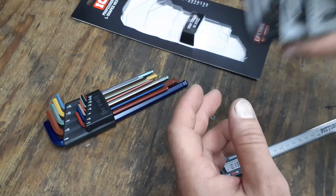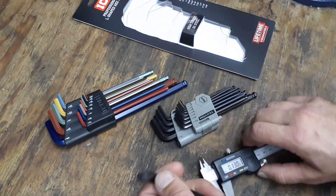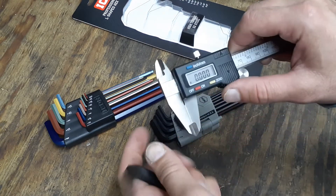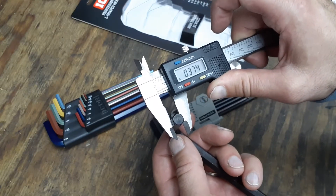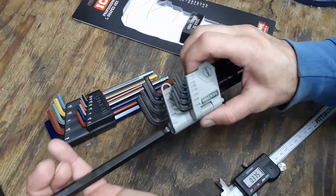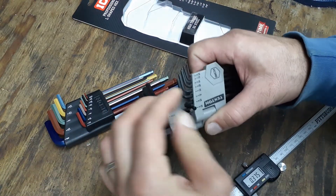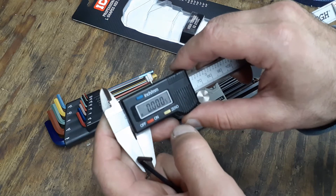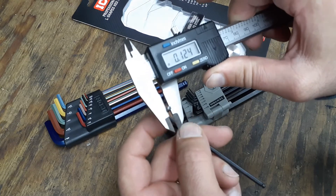Now I'm going to compare these to the Tech Time ones that I paid around 20 bucks for — you can go back and watch my other video for the exact price. Here are the Tech Time ones. Comparing the 3/8: the Tech Time one also measures 3.74, so that's within a thousandth as well. We'll go ahead and check the 1/8 on the Tech Time set too.